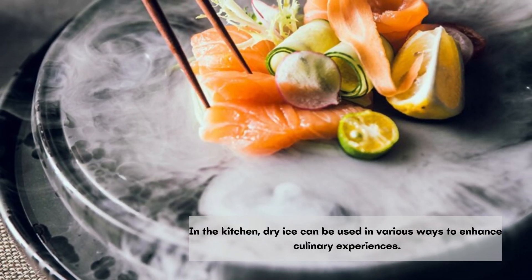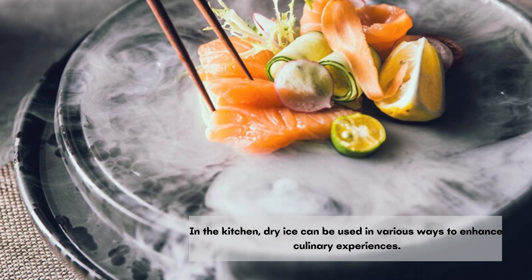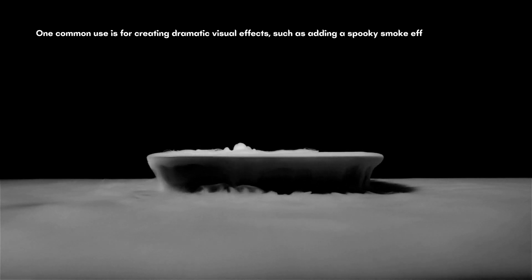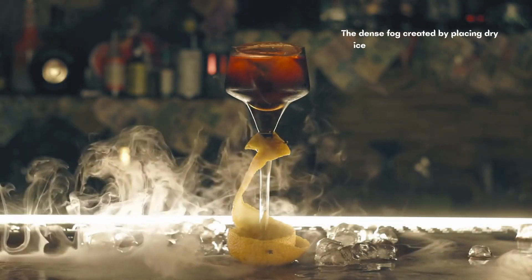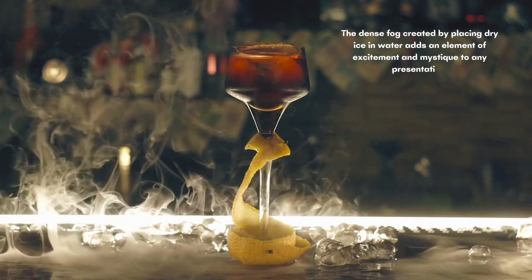In the kitchen, dry ice can be used in various ways to enhance culinary experiences. One common use is for creating dramatic visual effects, such as adding a spooky smoke effect to Halloween-themed dishes or cocktails. The dense fog created by placing dry ice in water adds an element of excitement and mystique to any presentation.